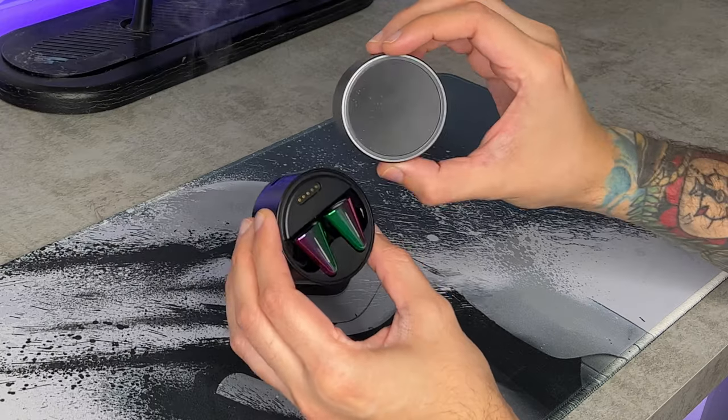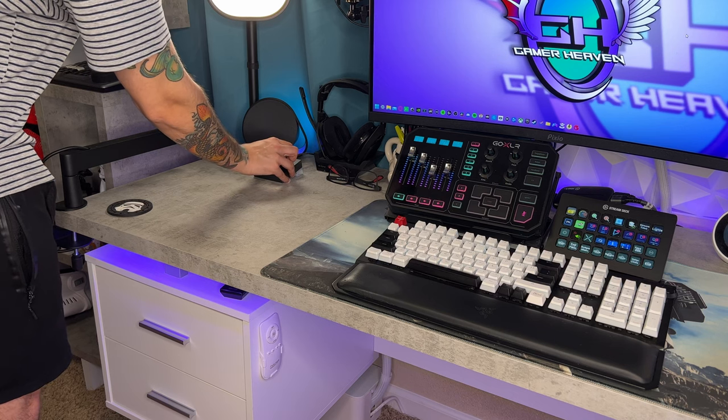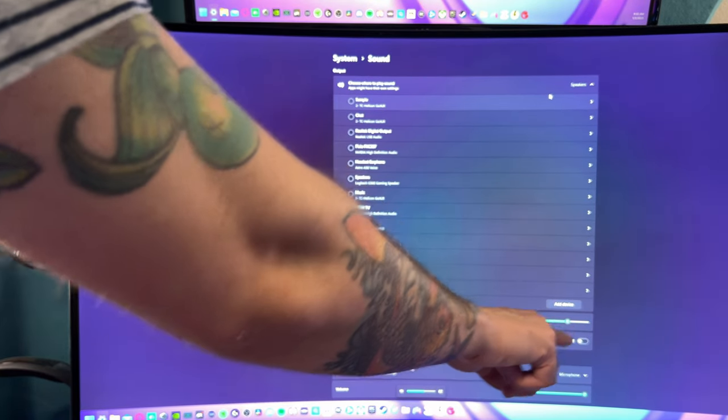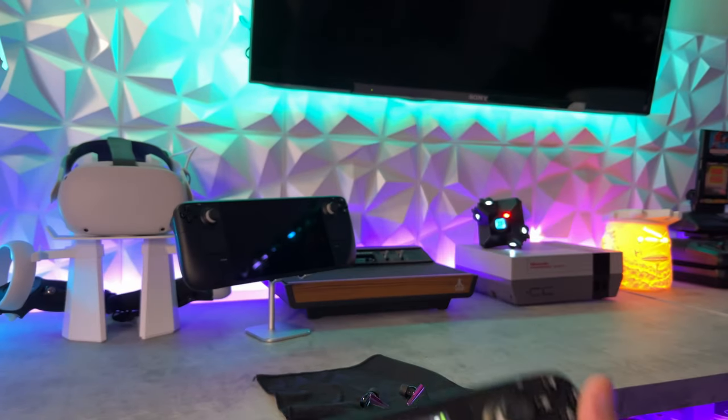These Cyber Blades are kind of the Nintendo Switch of the gaming headset world. They've taken over the role of my Astro A50s at my gaming PC, as you can dock them and get an instant connection, but I can also Bluetooth them to my Steam Deck and play with them on the go. And in that aspect, they've replaced my AirPod Pros.